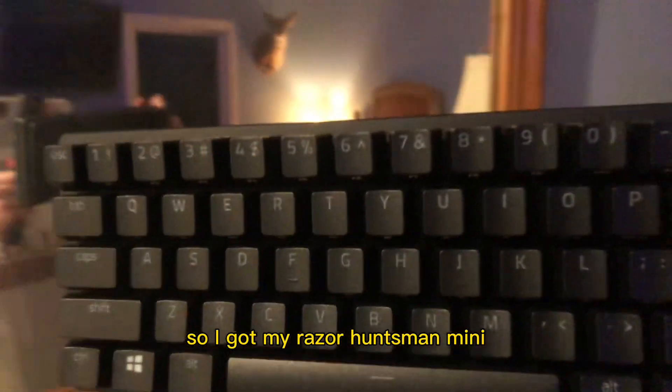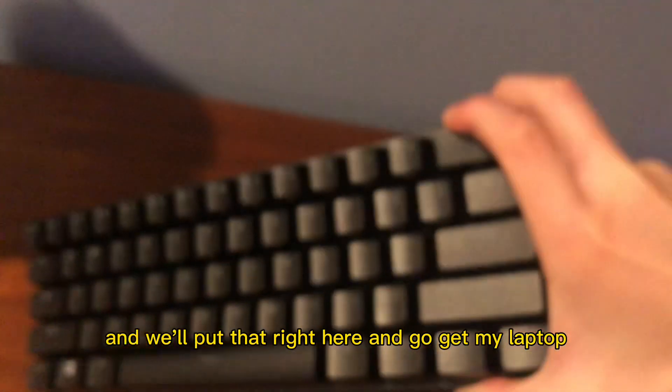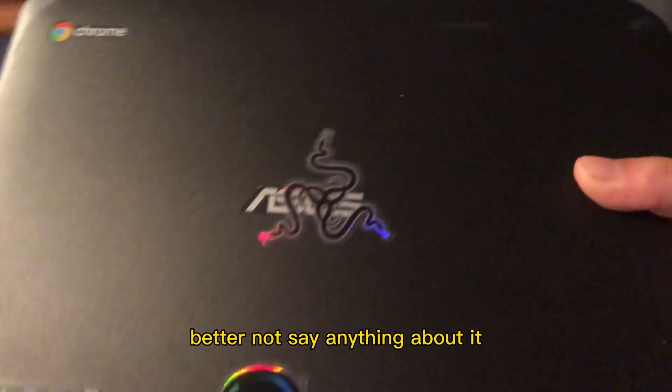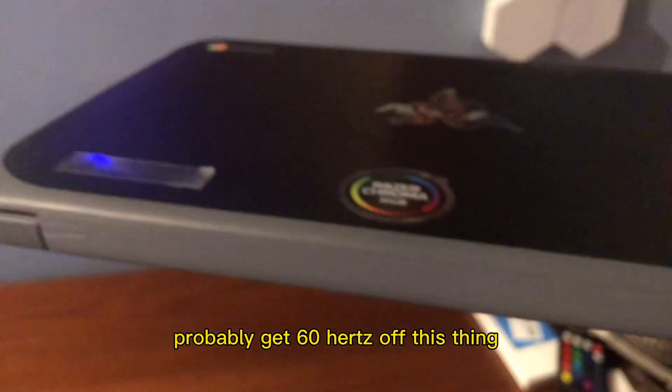So I got my Razer Huntsman Mini. You can also see me in the camera — I got my Razer Huntsman Mini. I'm going to put that right here and go get my laptop. So this is a Chromebook — better not say anything about it. It's Asus, with a sticker. Probably get 60Hz off this thing, so I'll put it right here.